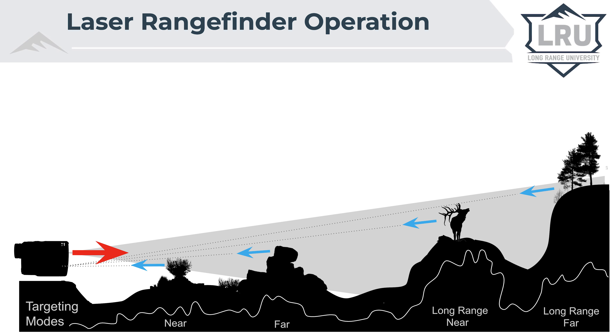If you press the button and it does not display a range, putting it in long range mode will help you dig out a range. In long range mode, you have a choice between long range near and long range far. Use the same criteria we talked about with near and far modes to decide which mode is appropriate for the circumstances.